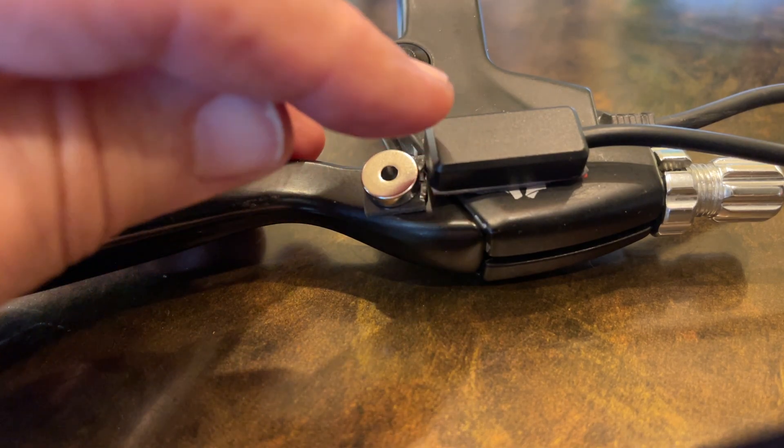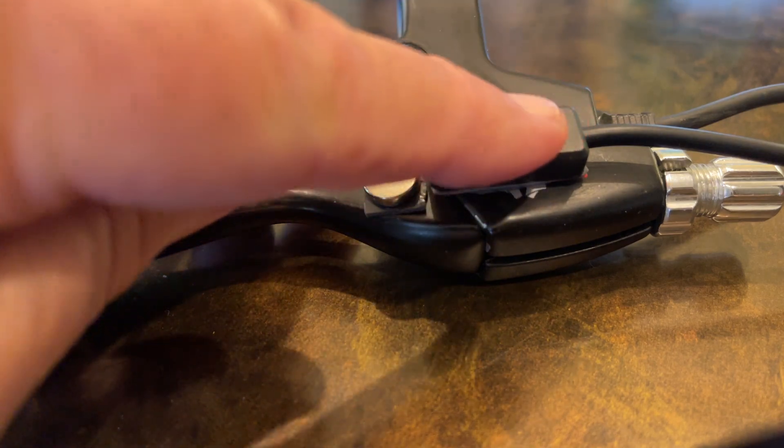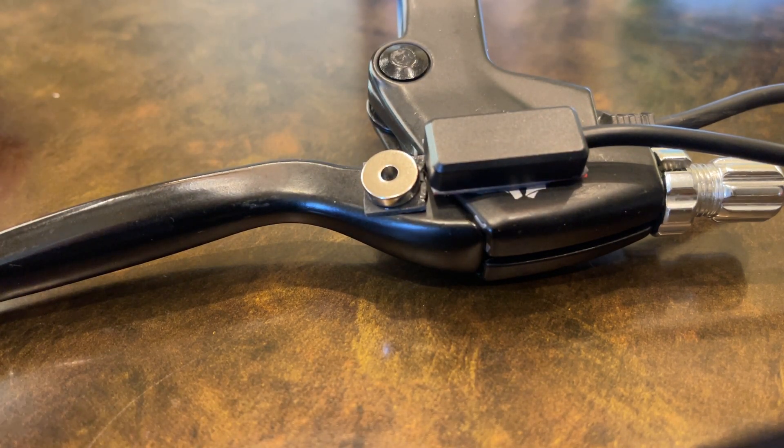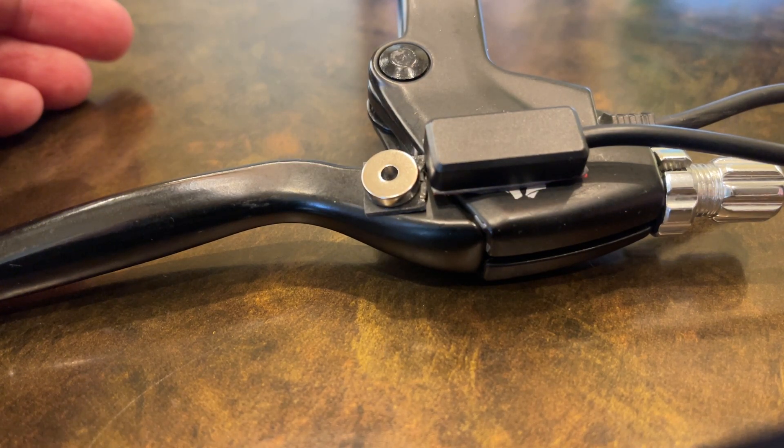So whenever the brake handle moves away, this switch closes, and that would cut your motor. However, we're going to use that as a way to have the brake lights come on.